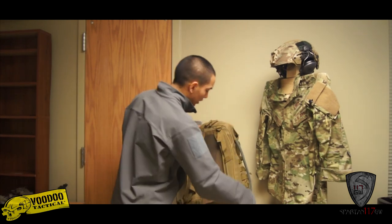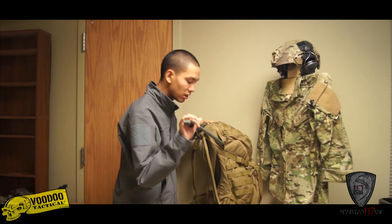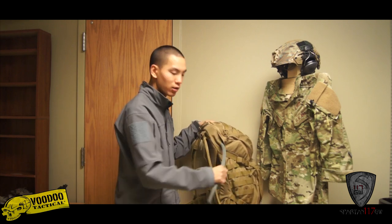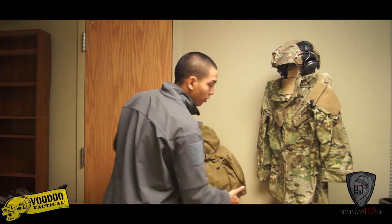Going over to the front side as I rotate the bag, at the halfway point you can actually see I have a hydration source routed through, and there are ports on both sides that allow you to route things like this through. You can route other things through there as well.